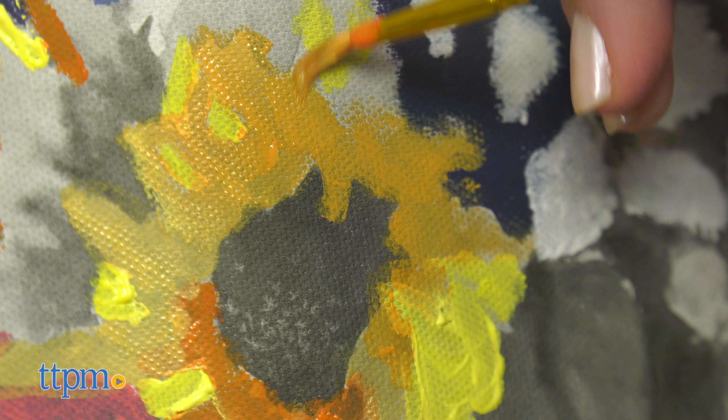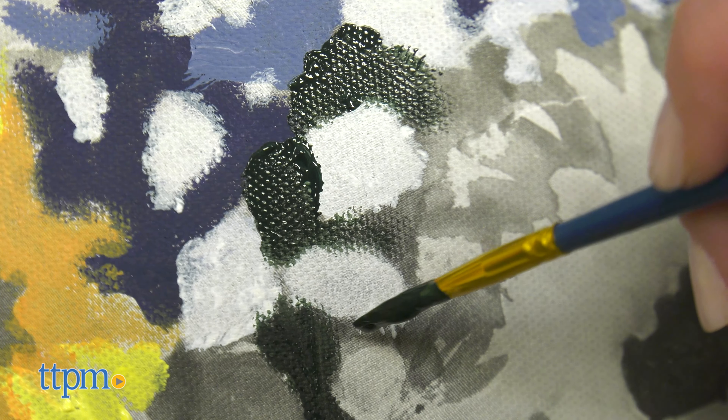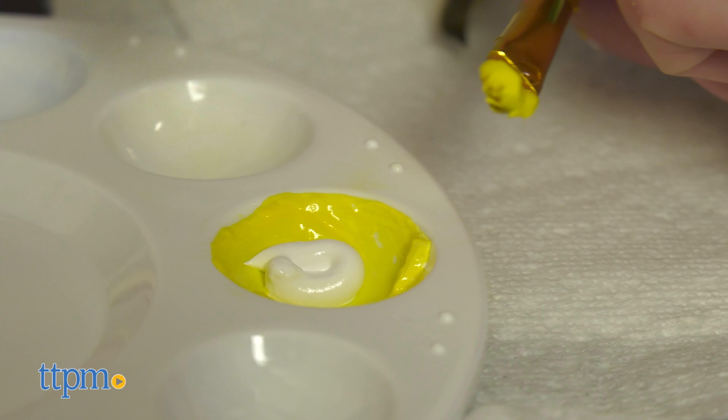If you're the kind of person who gets frustrated at those guided paint nights, then this kit might also be just as frustrating unless you let go of perfection. If you've done a paint night before, leave a comment telling me what you painted and how it turned out.